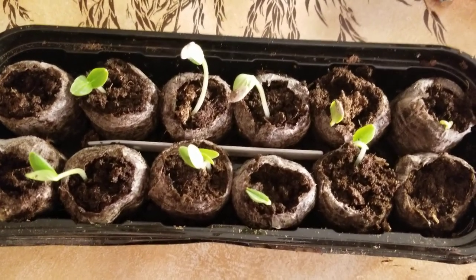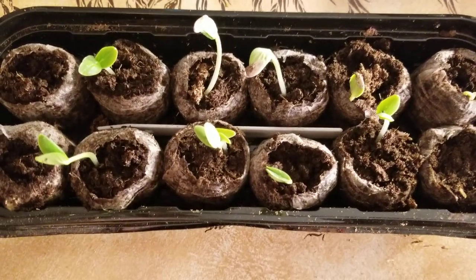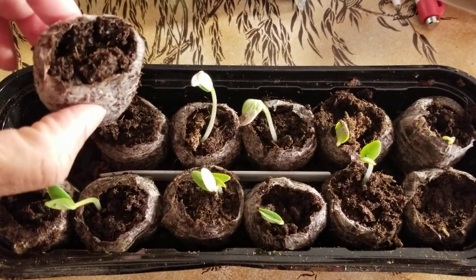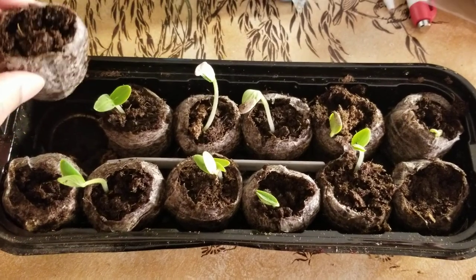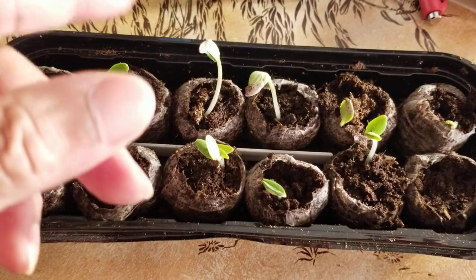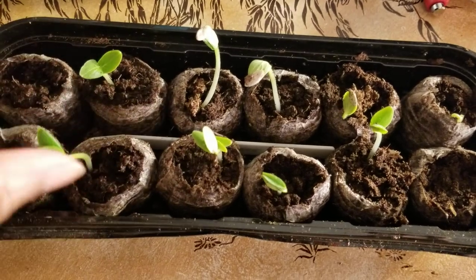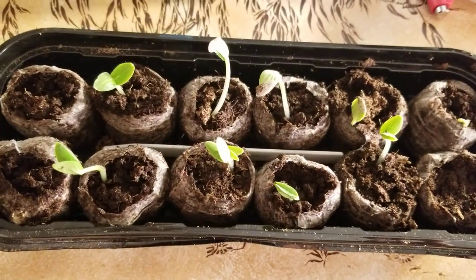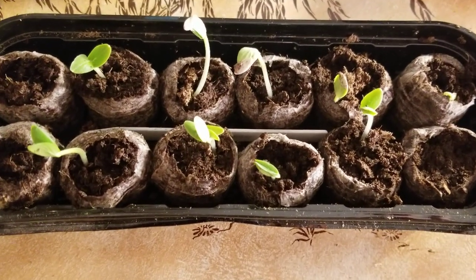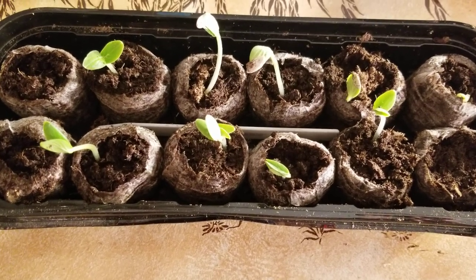That's why they say when you get the pea pellets, you need to get the taller ones. These are the shorter ones, and they're good for plants that are not going to grow and have thick roots — like your pepper plants, bell pepper, hot pepper plants, because they have a very thin stem when they're growing. But even your tomato plants sometimes need a bigger pea pot.